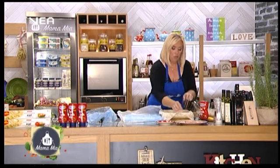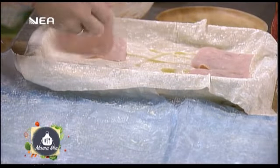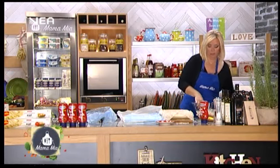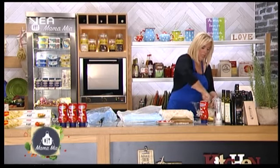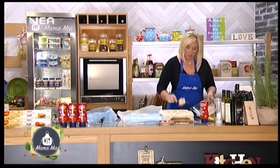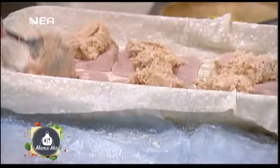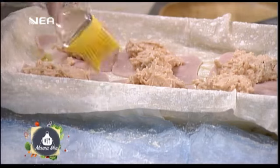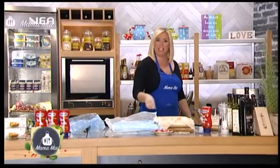Πάμε να στρώσουμε τη δεύτερη στρώση ζαμπόν. Και τώρα θα βάλω την πάστα που έφτιαξα με τα τυριά και την κέτσαπ. Είναι μία πεντανόστιμη ζαμπονοτυρόπιτα — πρέπει να τη δοκιμάσετε. Να μπείτε στο evaintasteland.com και στο neatv.gr να δείτε και τη συνταγή που φτιάξαμε πέρυσι με μπεσαμέλ. Να μας στείλετε τη δική σας ζαμπονοτυρόπιτα στο Facebook, στο MamaMia.